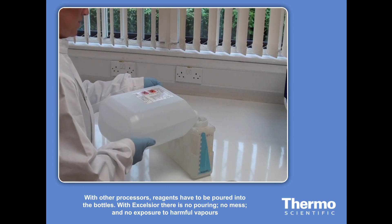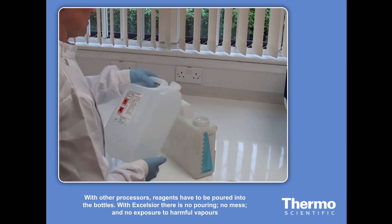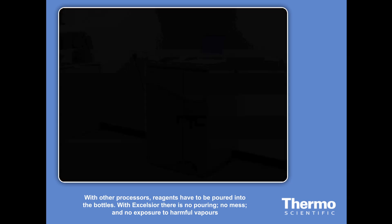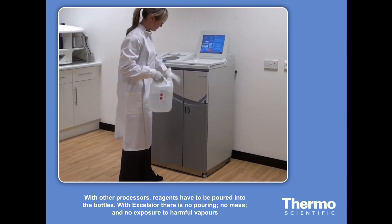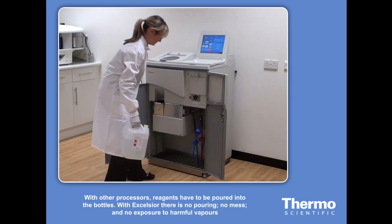With other processors, reagents have to be poured into the bottles. With Excelsior, there's no pouring, no mess, and no exposure to harmful vapors.